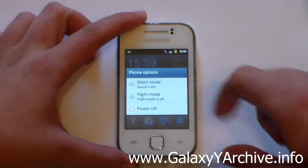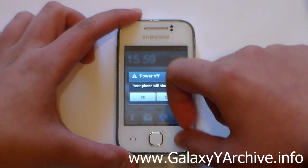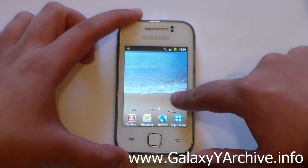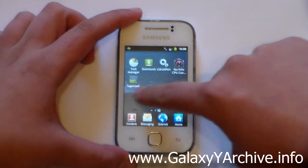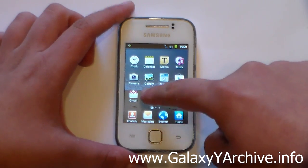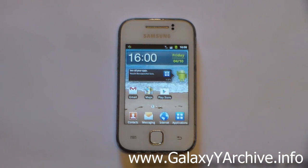The power menu was not given much — it's just a basic power menu with silent mode, flight mode, and power off. There is also no extended power menu. The backgrounds, context menus, and everything else have been changed — you can see how the colors and the whole theme look different. I've changed some icons to my own taste from more advanced TouchWiz phones, for example the browser icon, camera icon, dialer, TouchWiz home, settings, and My Files.